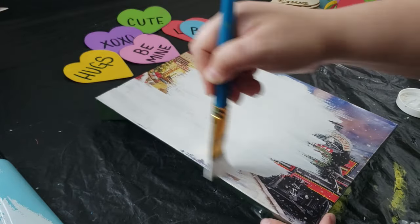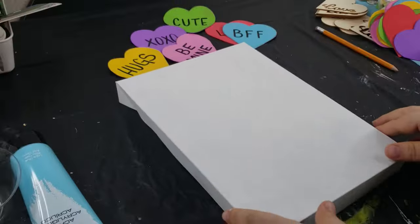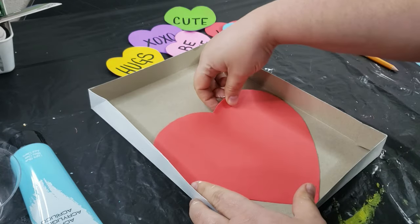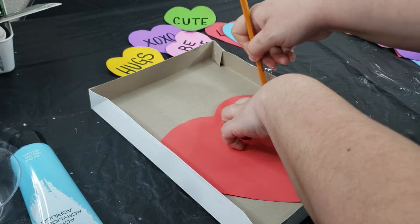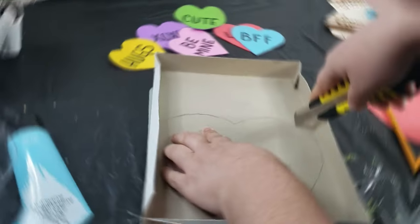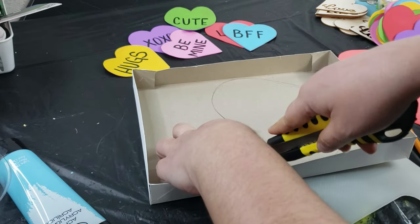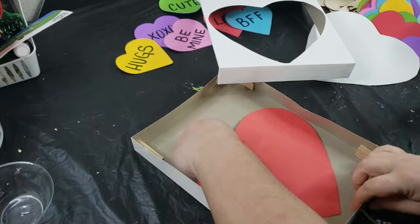You can always use cardstock or scrapbooking paper to cover the Christmas logo if you don't want to paint. Next I wanted to create a heart-shaped window, so I'm taking one of those foam hearts from Dollar Tree again and using it as a template. I laid it down on the inside cover and traced it out with a pencil so I know exactly where to cut. Since the box is really thin, this was easy to cut out with an exacto knife — but if you don't have one, you can use scissors, making a cut in the center first and then working around it.